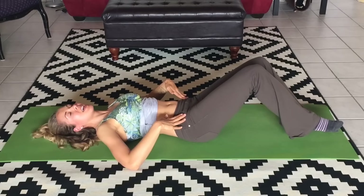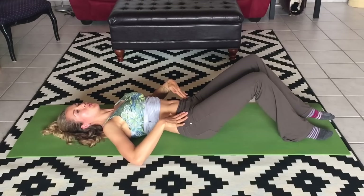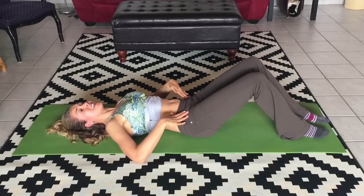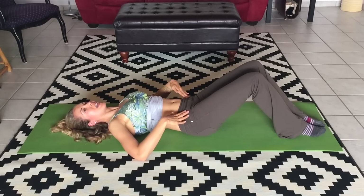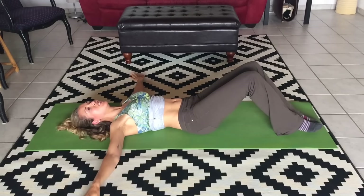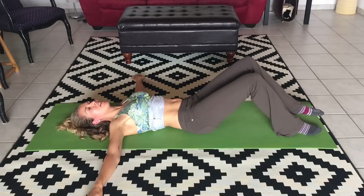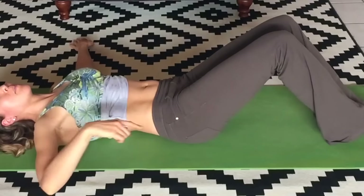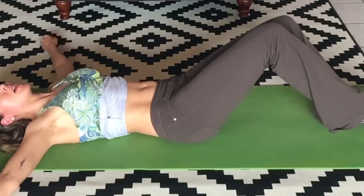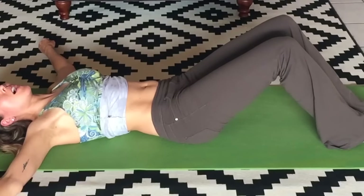Breathe steadily with this. I like to exhale as I lift. So slow — other side. Set your foot down really gently, and then the other side lifts up just a little bit. Set it down really gently. Notice that my low back, my lumbar spine, is still neutral. I'm not letting it arch off the ground.